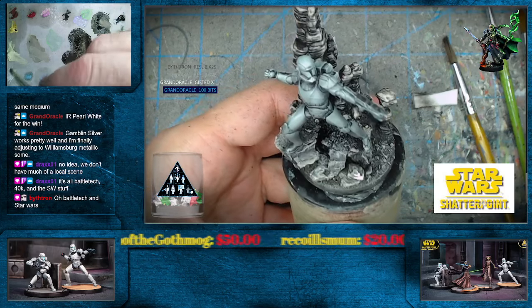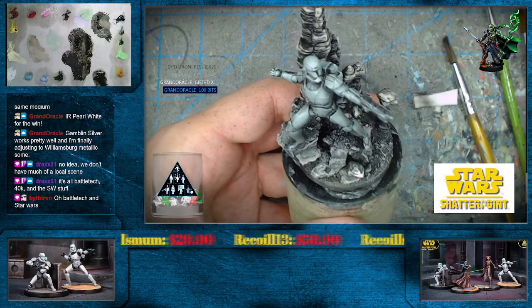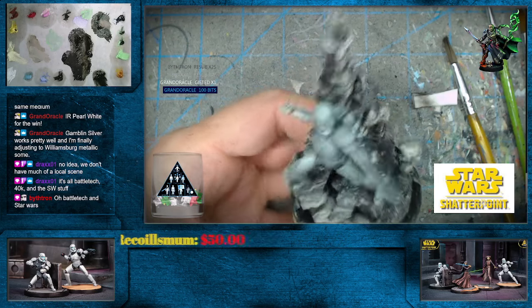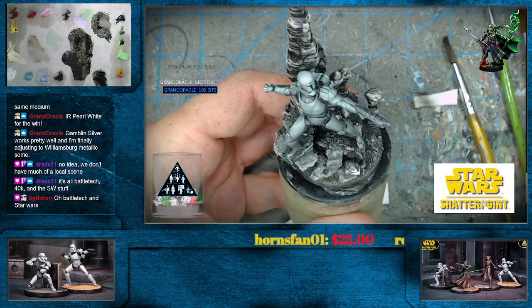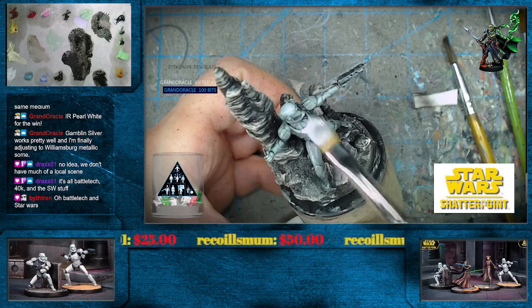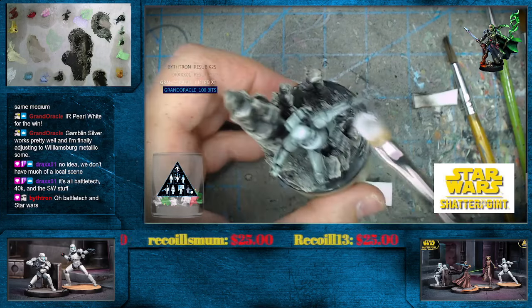I'm going to try and go a bit more on the neutral side here — we're going to take that radiant violet, some of the asphaltum light here, maybe a little bit more of the fast matte white.